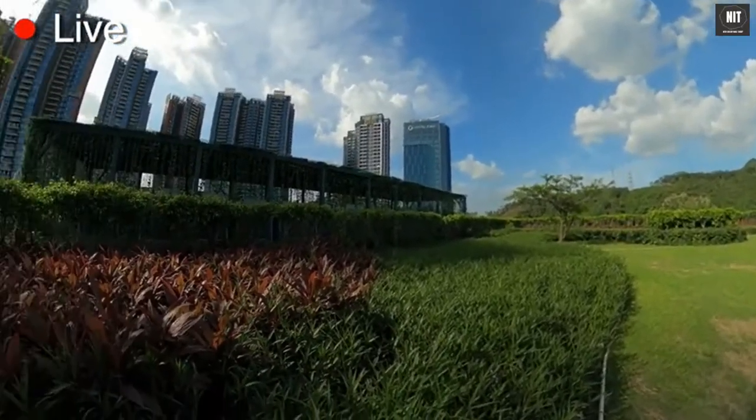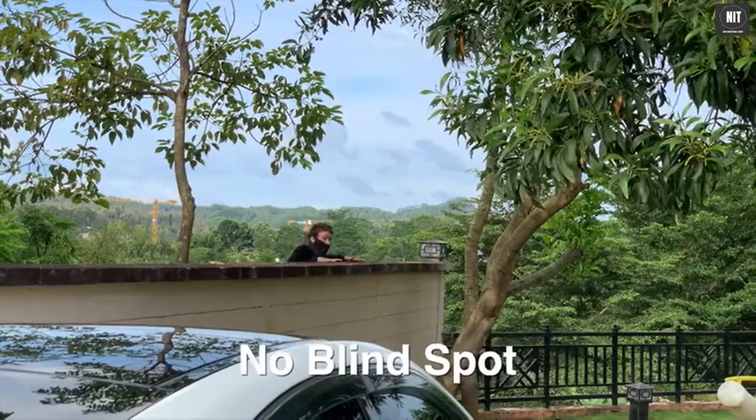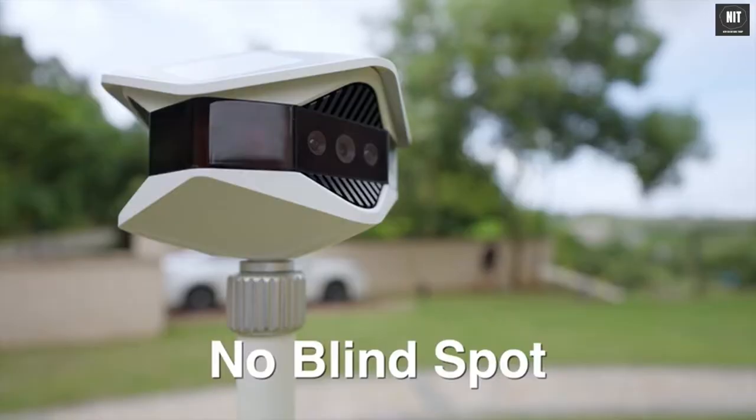It can livestream a 360-degree image that is real-time stitched by the onboard processor. No intruder would be able to hide, and no spot would be missed recording when an event happens.